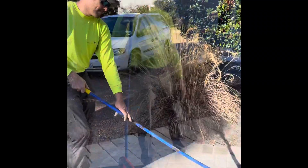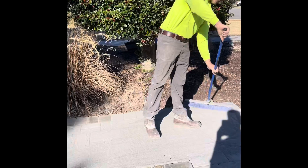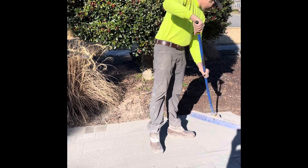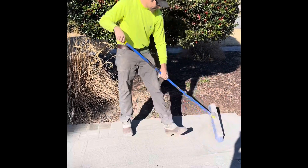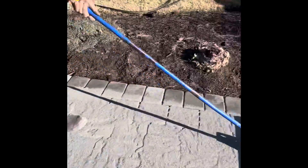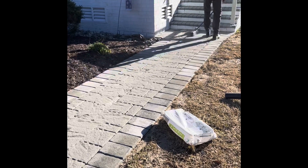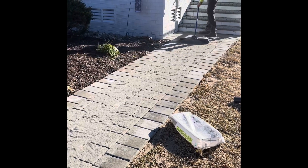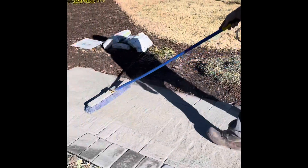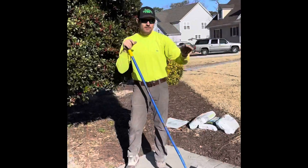You just want to work it back and forth — you'll start seeing it going into the holes. What works best for me is to go right down the center of it like that. Just keep going back and forth.